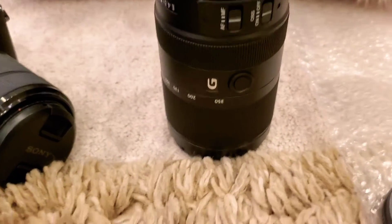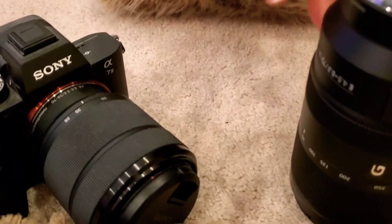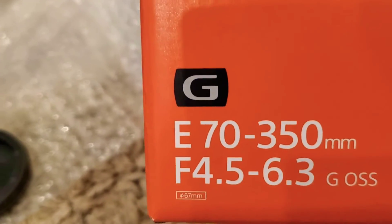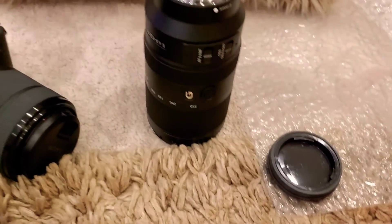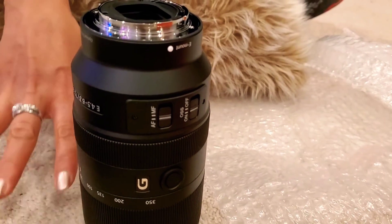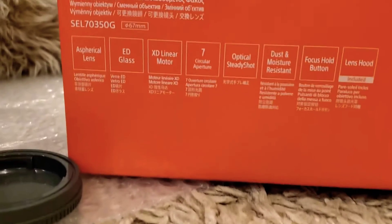This G lens features a 5x super telephoto zoom with G lens quality all the way to 350mm. One Super ED element and three ED extra low dispersion glass elements in a precision optical design suppress chromatic aberration throughout the zoom range — including at super telephoto focal lengths. Excellent sharpness and rendering are achieved at all zoom settings throughout the image area.